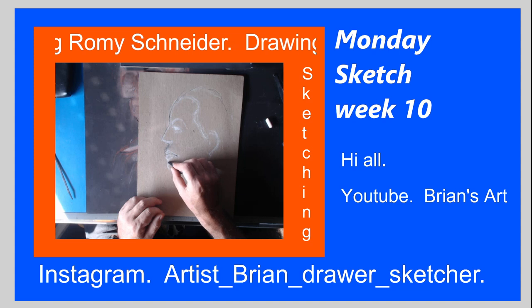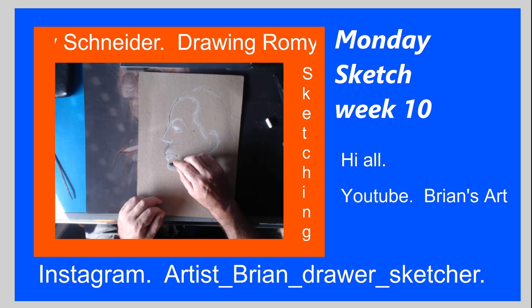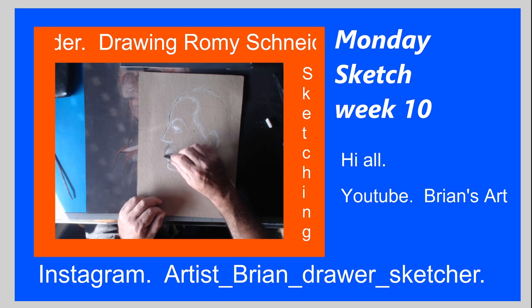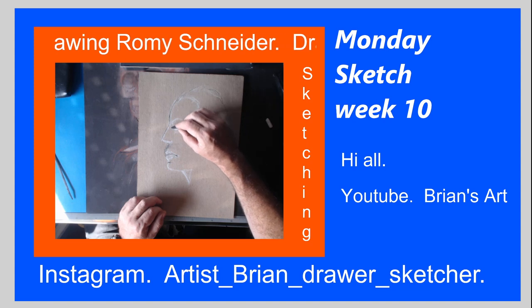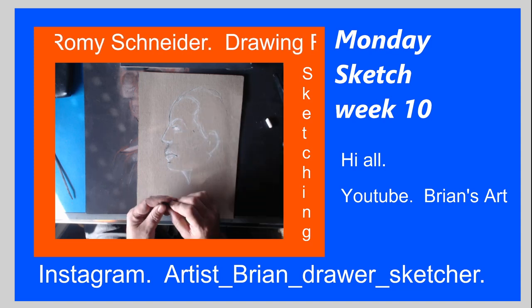There's this little part here — I wanted to know what it was, and it's called the mentolabial sulcus or so. I'm just starting to get the correct connotation, getting the structure of the face and everything.